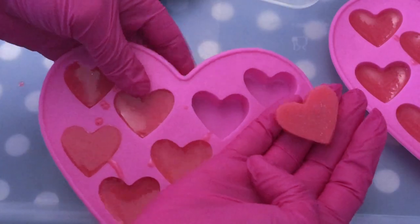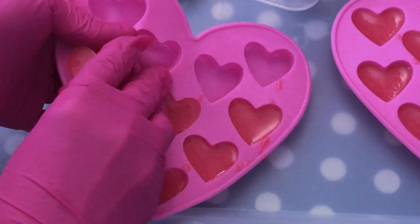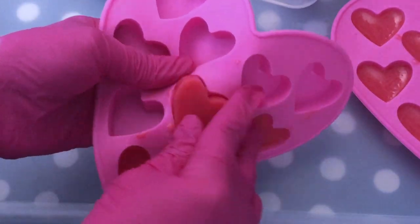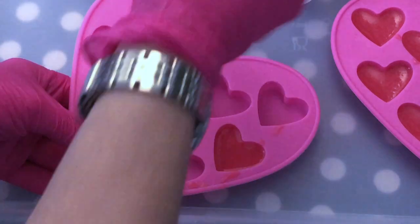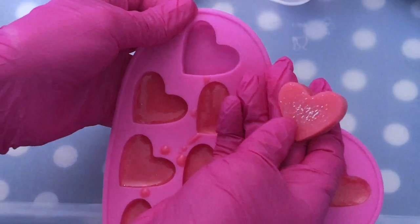I don't put my embeds into the fridge to harden faster because I think they tend to sweat more if you do so. I also like to prepare my embeds ahead of time so whenever I'm ready for the decoration I have them ready to go.